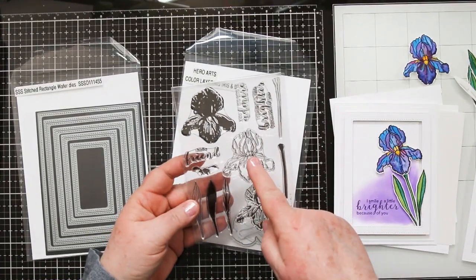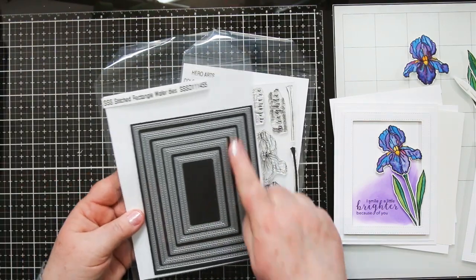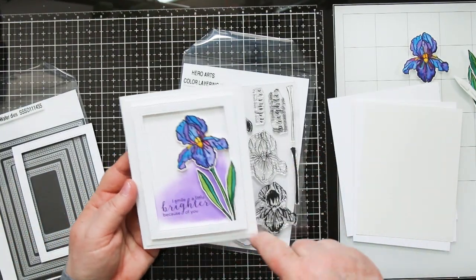Hi there, Sandy McIver here. Today I'm sharing a card created with the Hero Arts Color Layering Iris and Dies, and we're also going to create the frame with the Simon Says Stamps Stitched Rectangle Wafer Dies.